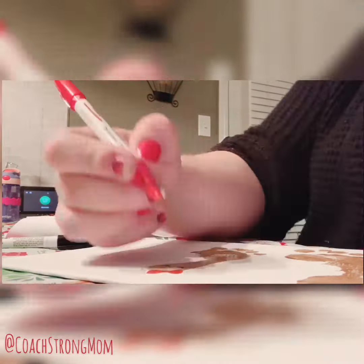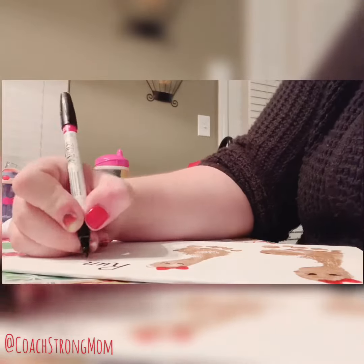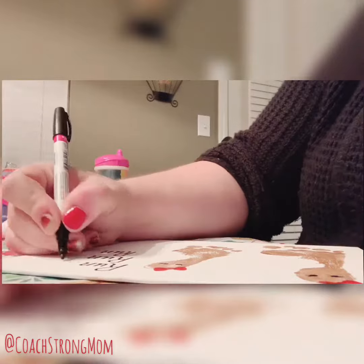It kind of looked like different-sized gingerbread men, and then you just add what you want to make them cute. I added a couple of red bows since I have girls, little eyelashes, and then you see me writing on the side here: 'Run, run, run as fast as you can.'